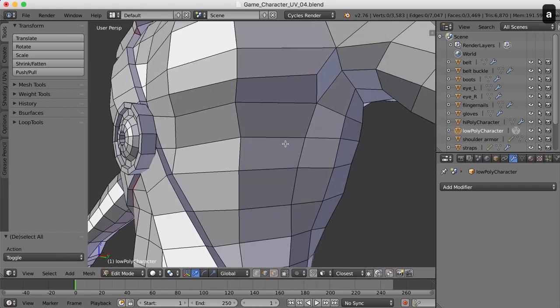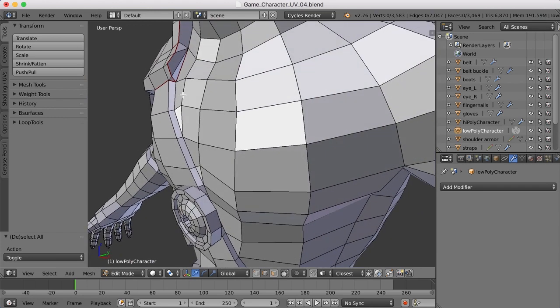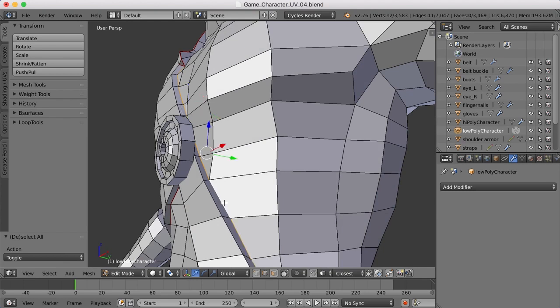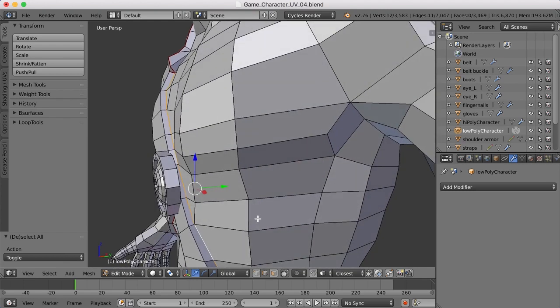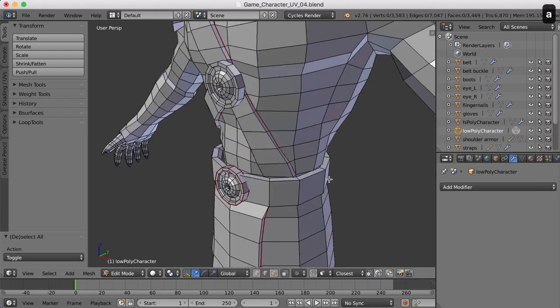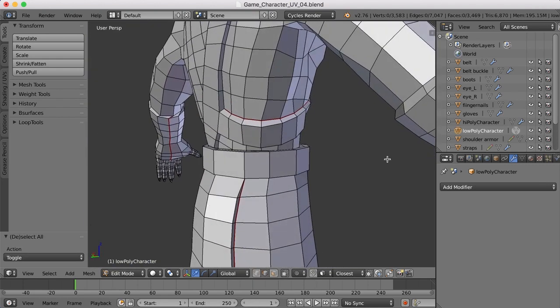Now let's come over here and work on the seam here. I'll press Alt and click. That doesn't take me very far, so let's continue down here, just pressing Alt and Shift. Then I'll press Ctrl-E and mark seam. All right, we've got those seams marked.